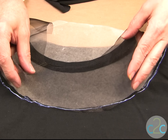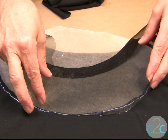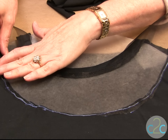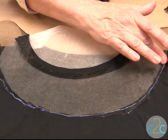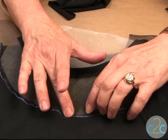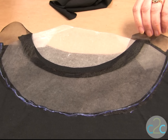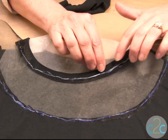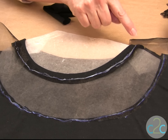A little at a time, a little section at a time, you're going to put in your organdy into the Aleene's OK to Wash It glue. One of my favorite things about this glue is it dries fairly quickly and it dries clear. So make sure that it's all in there.